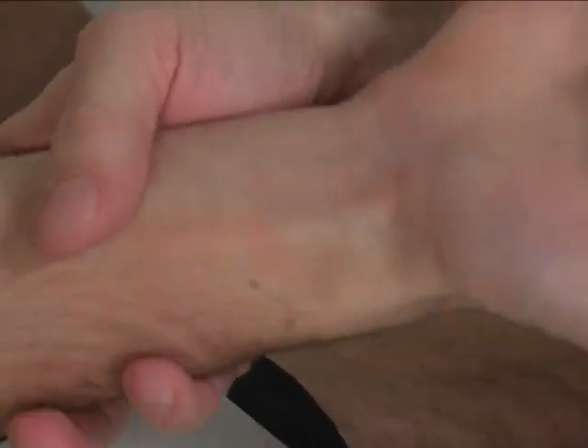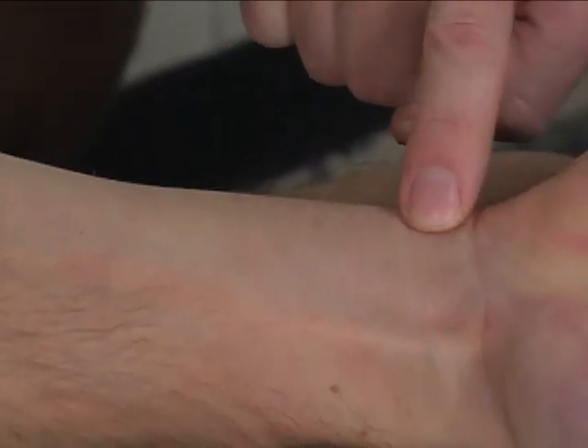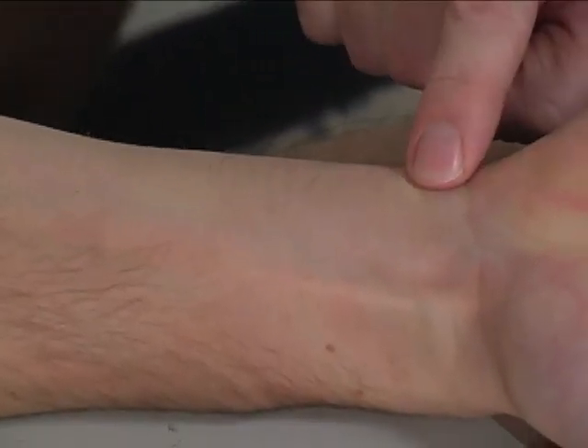And let's see if I can do this — hold it right there. Hold, hold, hold. Right here is that flexor carpi ulnaris tendon.